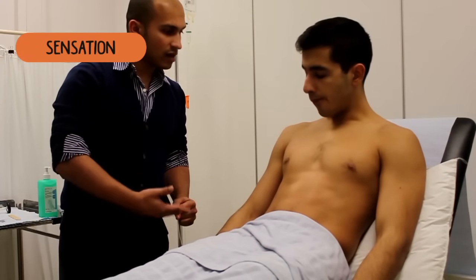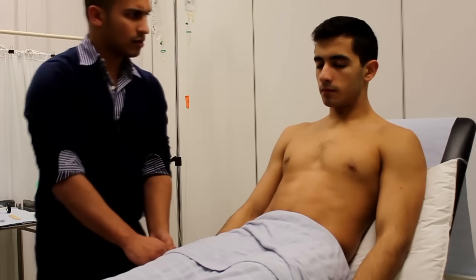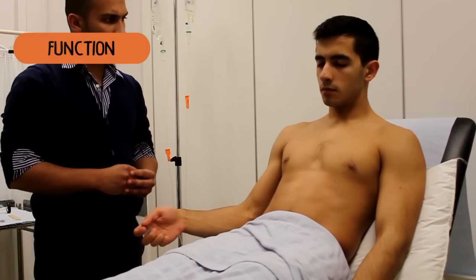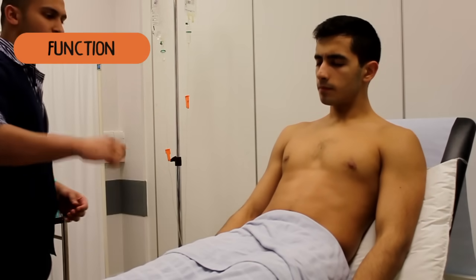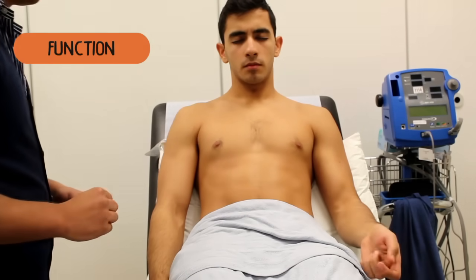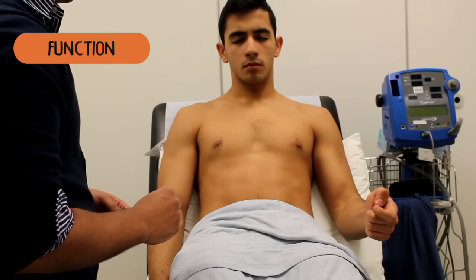If you get your eyes closed, just tell me what coin I put in your hand. So if you close your eyes for me, you feel around with the coin in your hand and tell me what kind of coin it is. It's a 50p coin. Okay, fantastic. And again on the other side. It's the same coin.